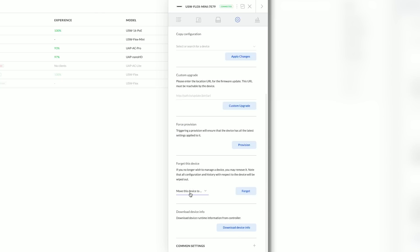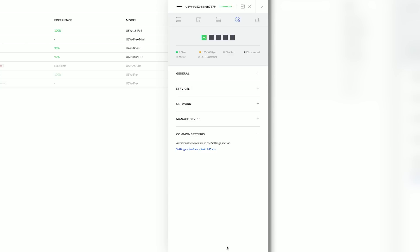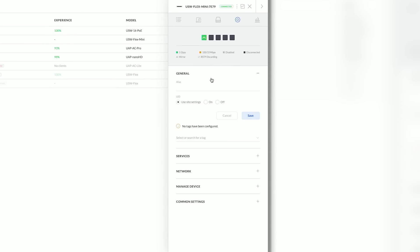We could also move this device to a different site, or forget it, apply common settings between switches, and look at general settings. We can turn our LEDs off — I'm going to leave it on. This LED switch control only applies to the little UniFi light on the side; it doesn't apply to the link status lights. I'll keep it as 'use site defaults' and for the alias I'll just call it USW Flex Mini to keep it simple.